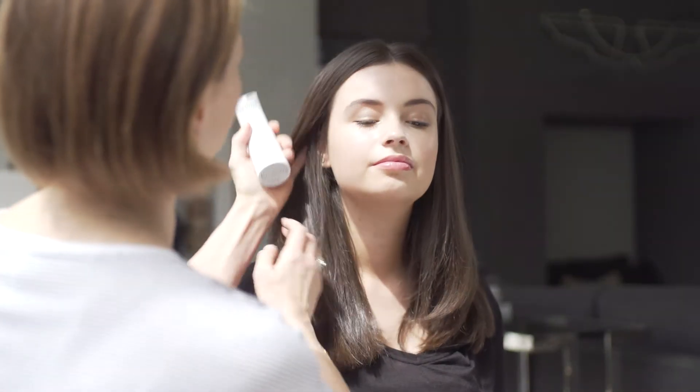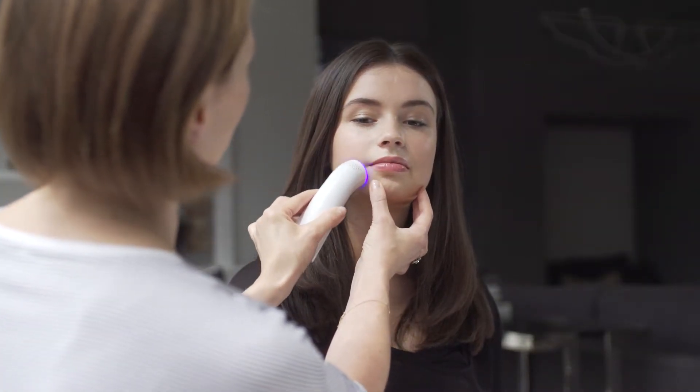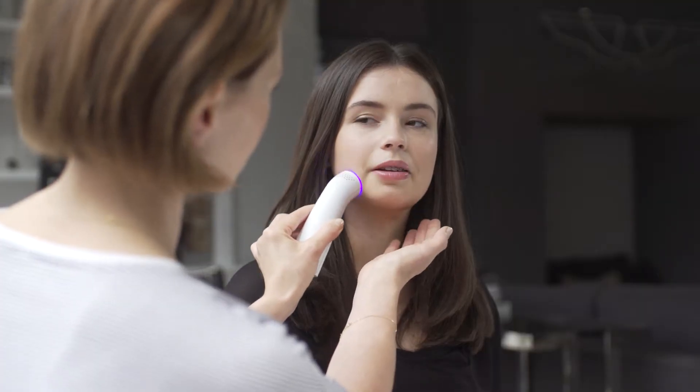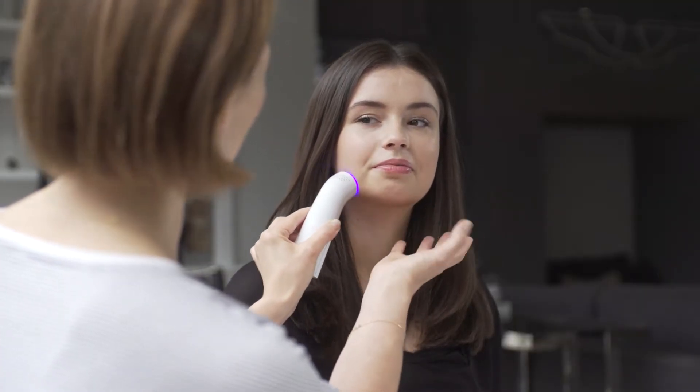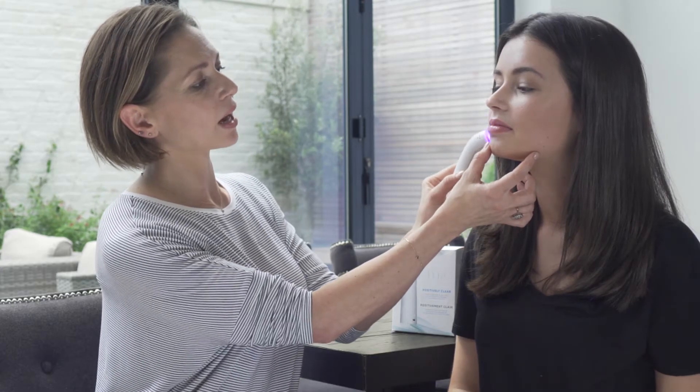We're going to demonstrate this on you. We turn the machine on, make contact with the skin — we've cleansed your skin beforehand. As you can see the little blue light comes on. Is there a sensation? It heats up a bit but it's not uncomfortable — just a bit warm on the skin.